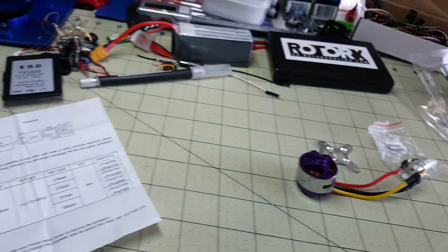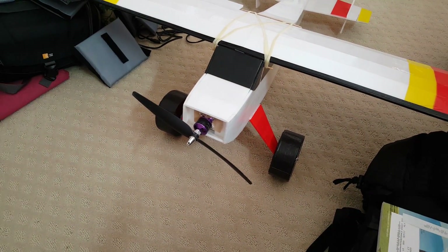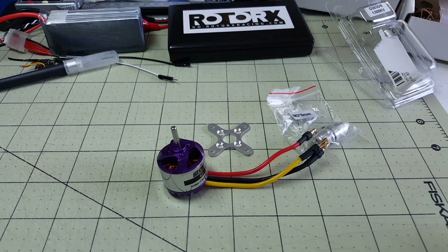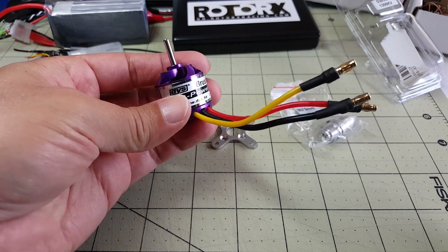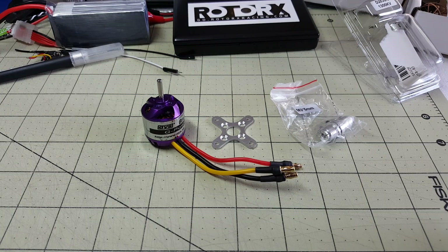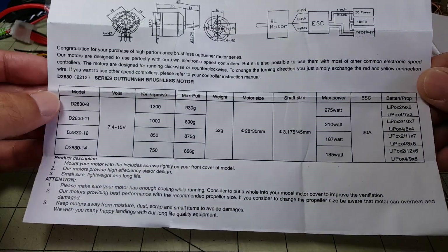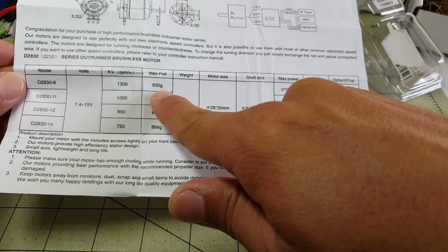So right now my Bushwacker's got a Sunny Sky motor on there and that's a 2212 1000 kV motor. I'm going to be taking that off and putting this one on, and since this is a 1300 kV motor it should give me a little bit more power, which is something I've been looking for. The spec sheet for this motor says 930 grams of pull.